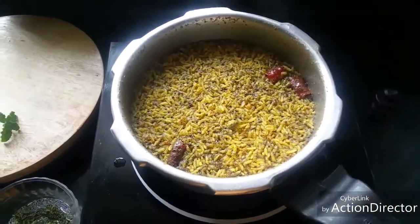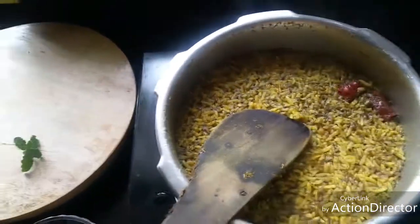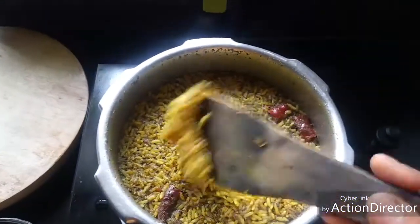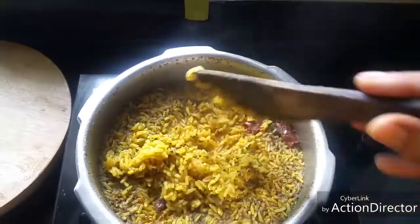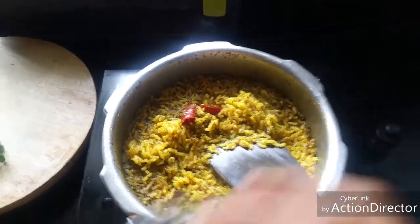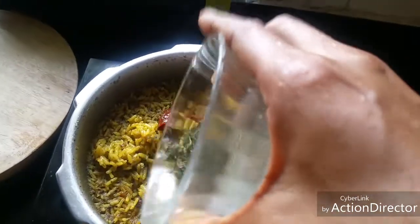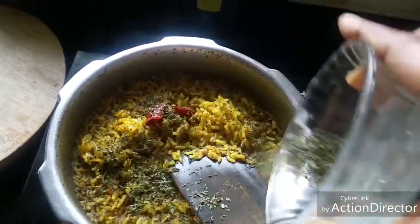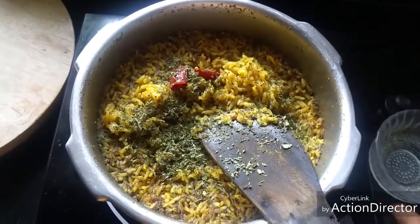Now this is after three whistles — the rice is well cooked. I'm adding one teaspoon of crushed dried mint leaves; this is optional, but if you want, it gives a nice flavor to the dish.